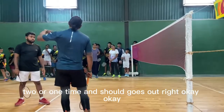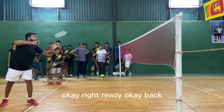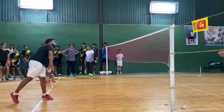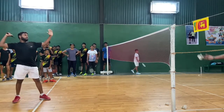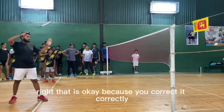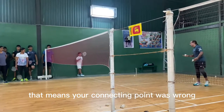Okay, ready. Watch why the shuttle goes out — it's because of a wrong connection. See, the shuttle bounces here because he corrected it correctly. That's why the shuttle bounces back there. You can correct yourself by watching where the shuttle bounces. If the shuttle bounces on the back cord, your connecting point was wrong.